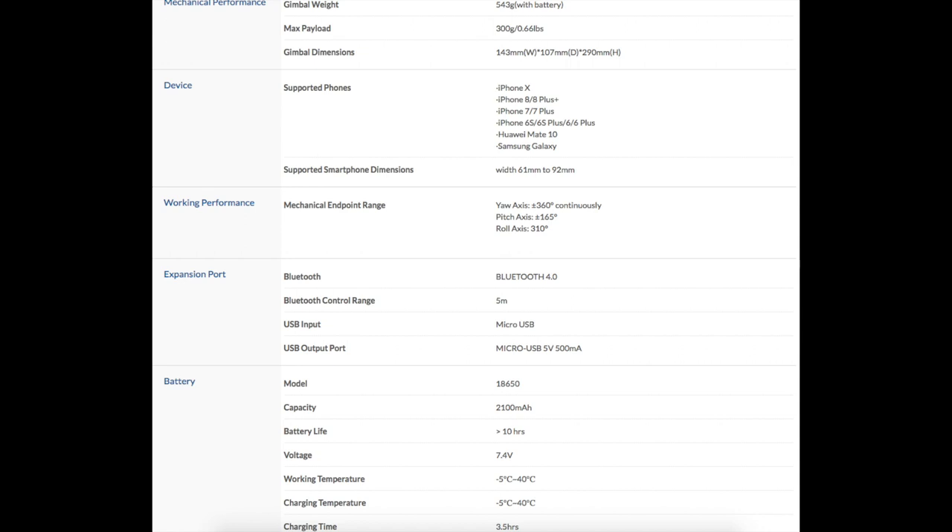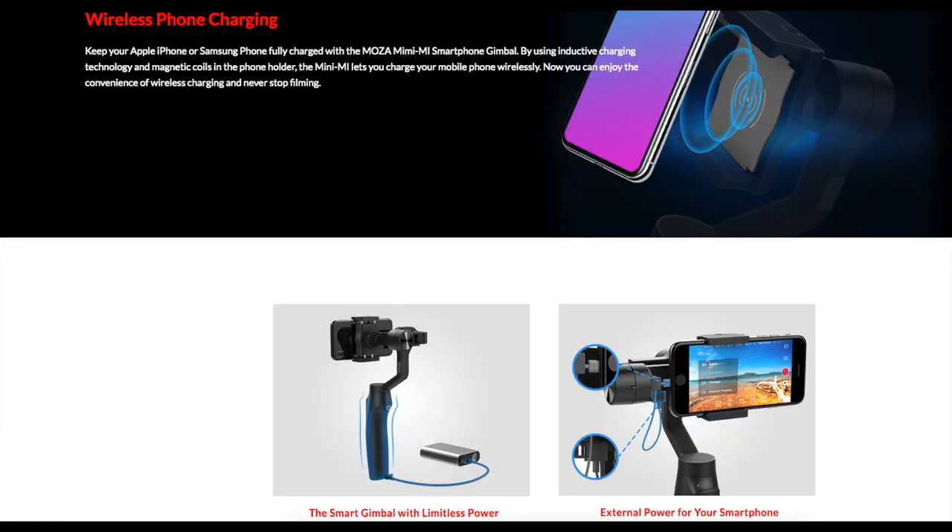Here are some features from the site: supported phones listed, Bluetooth enabled, and battery life of up to 10 hours, just to name a few, and a visual display of the different charging options.